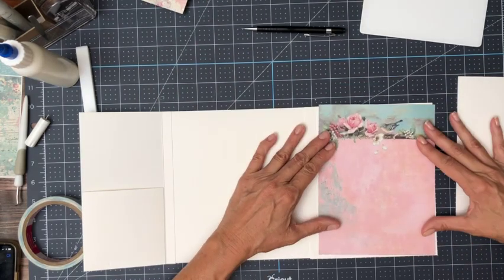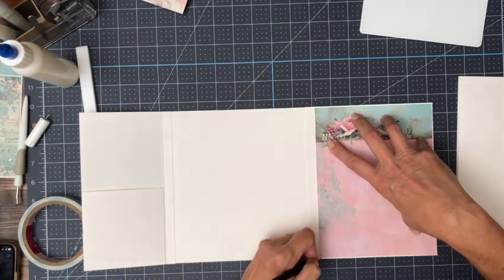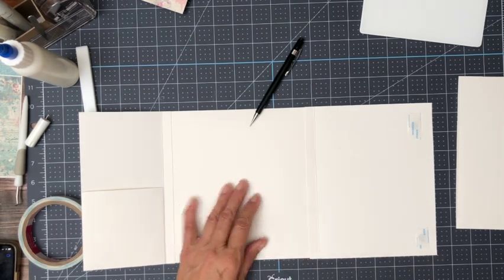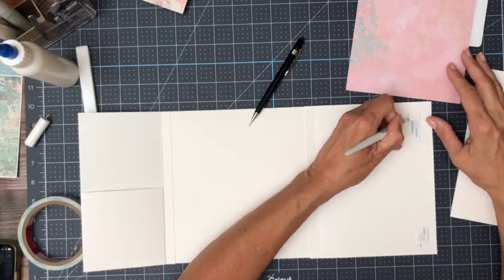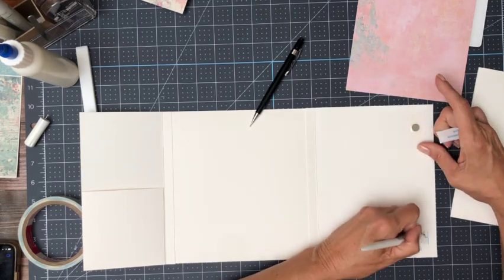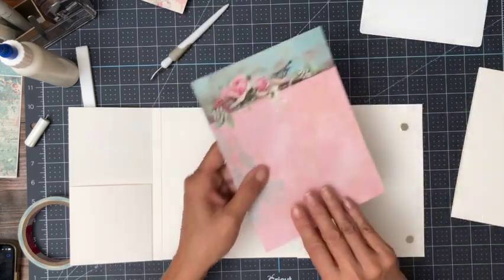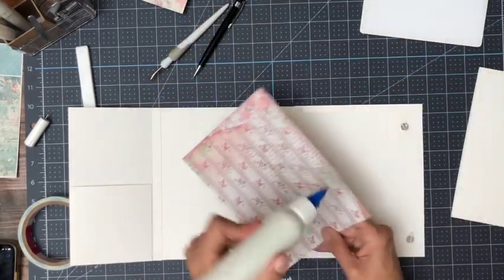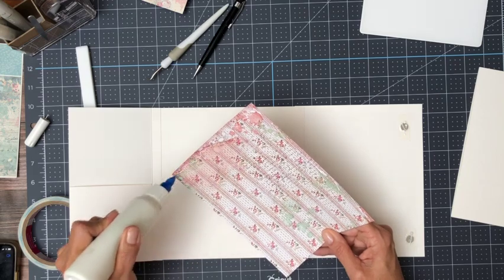So this is going to go on the inside here. It's a little tight on the score line so I'll take a sliver off — that should do it. Kind of a cloudy day here today. I got up really early before the sun came out hoping we'd have a pretty sunrise but it was too overcast. I think we're supposed to get some rain today or tomorrow.